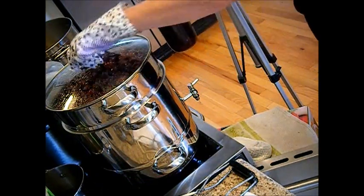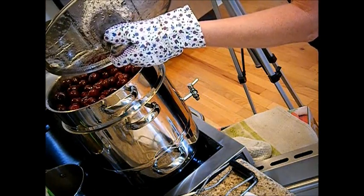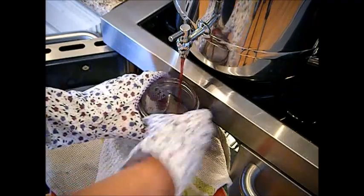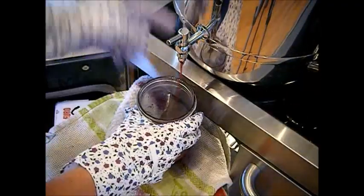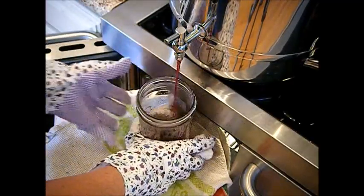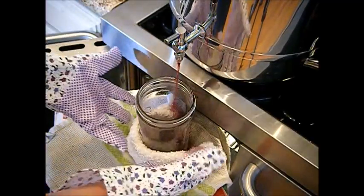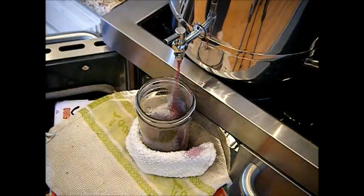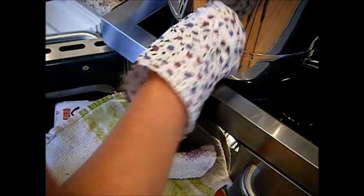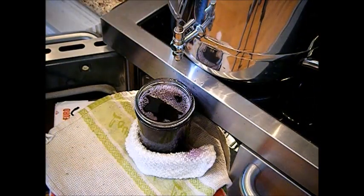Believe it or not, we're going to open the lid now and we're going to pour it back in — what we did is we sterilized the spigot by running the first pint-to-quart of juice through it. These are pints and a half, so that's fine. Now we're just going to let it run back through again. There we go — we want a quarter-inch headspace. That's a quarter-inch headspace, and then we've got it right there. Hot vinegar water.